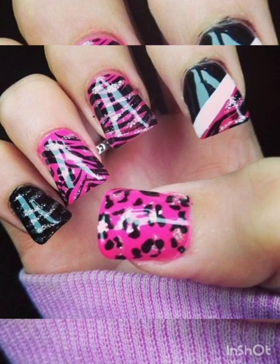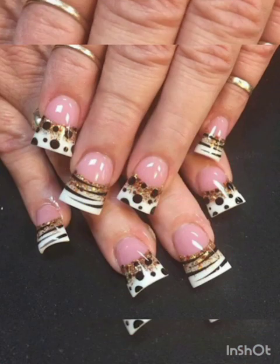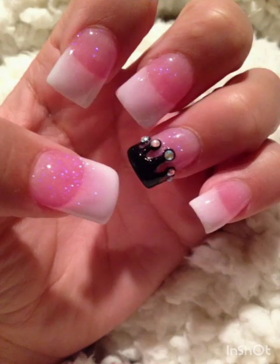Geometric patterns: flare nails provide an ideal canvas for geometric designs. Use tape or nail stencils to create clean lines, triangles, squares, and other geometric shapes in different colors. Geometric patterns can add a modern and sophisticated look.